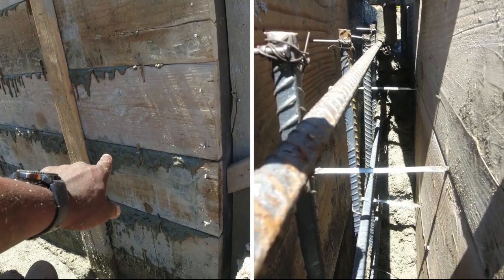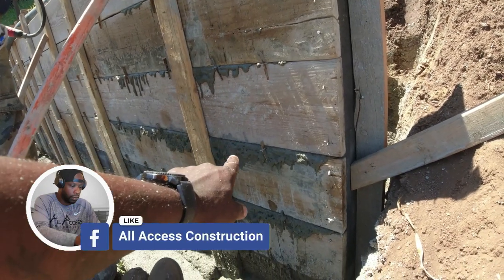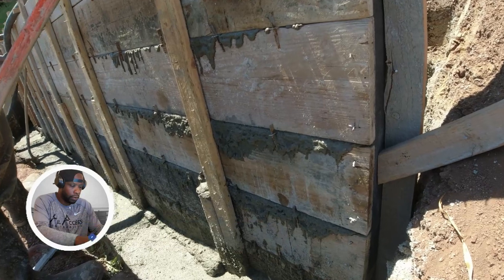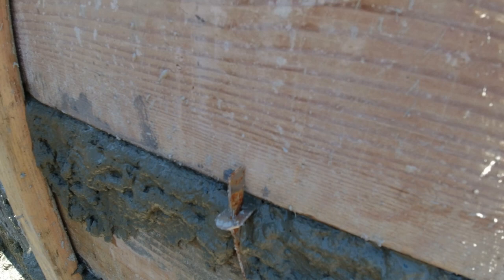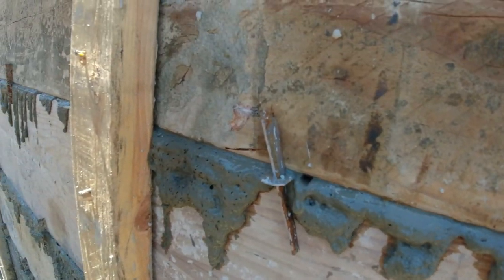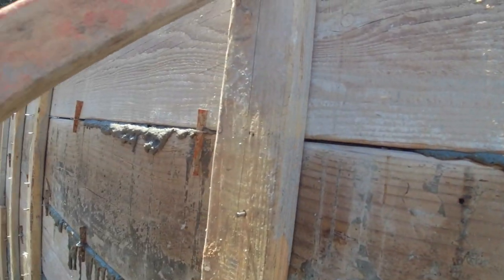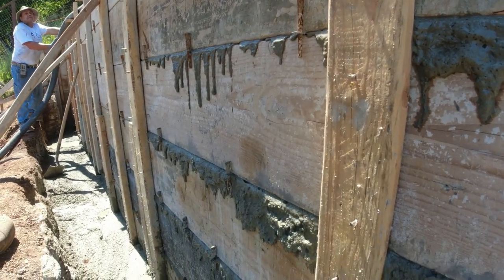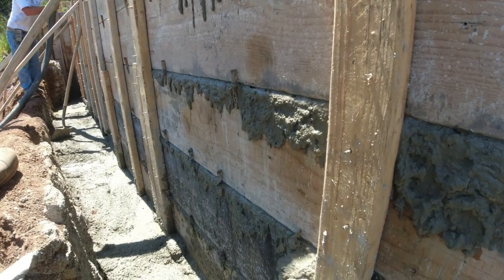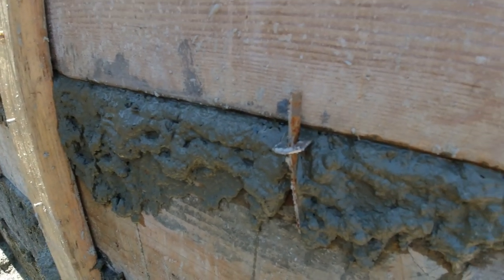With the vibrator we kind of vibrate it down. As it vibrates down, you might see the concrete spill out between the boards, and that's okay — that's where the wedges come into play. It's very important that you put the wedges in. We do our wedges approximately 12 to 16 inches apart; the ones on the bottom two boards are about 12 inches apart and they go to about 16 inches apart as we go up. If you don't, the chances of the wall opening up increases dramatically.